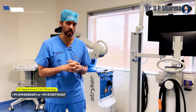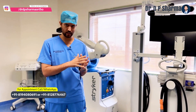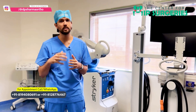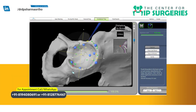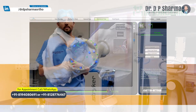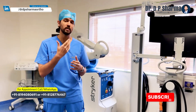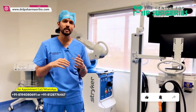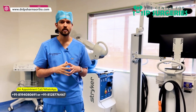Now we will be starting the DAB technique — Direct Anterior Robotic Bikini technique. The incision will be the same, but the cup and the stem will be placed with the help of the robot. This is a new era of hip replacement, and we think it is going to change the way we used to look at hips — it is important in posterior approach where version is critical, and in complex hips as well. Thank you so much; if you have any doubts you can contact us. Have a nice day.